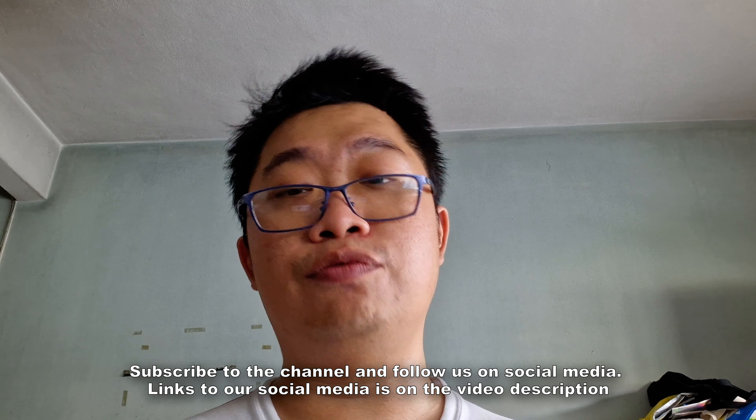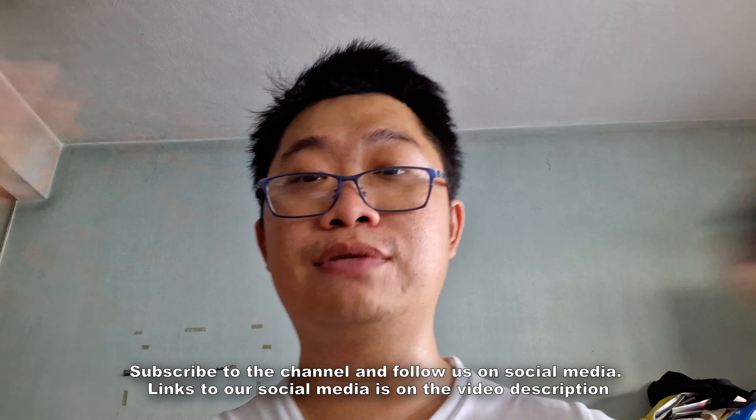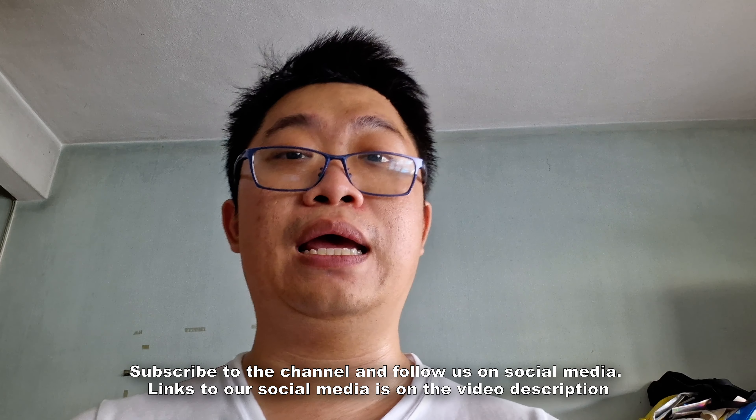Special shoutout and thanks to GoPro Malaysia for providing a loan review unit. There's no cash compensation — everything I've said is based on my own personal experience, with no creative input or final approval required. If you liked the video, please subscribe to the YouTube channel and follow us on social media. Head to the website for news articles — that's it from Training Ground, catch you guys on the next one!